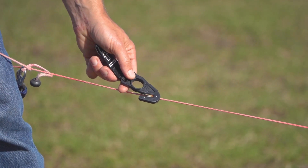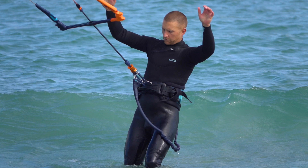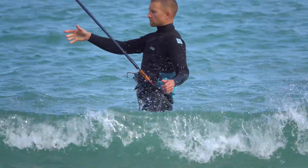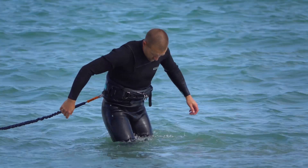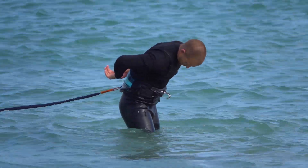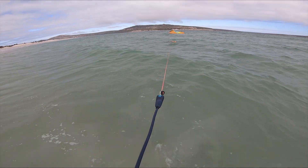You may have noticed many kiters using long leashes with the leash eject attached to the back of their harness. This is for advanced kiters only. Placing the leash on the back of your harness can be dangerous — you could get pulled backwards, making it difficult to use the leash eject. Beginners should use a short leash attached in a visible position on the front of the harness.